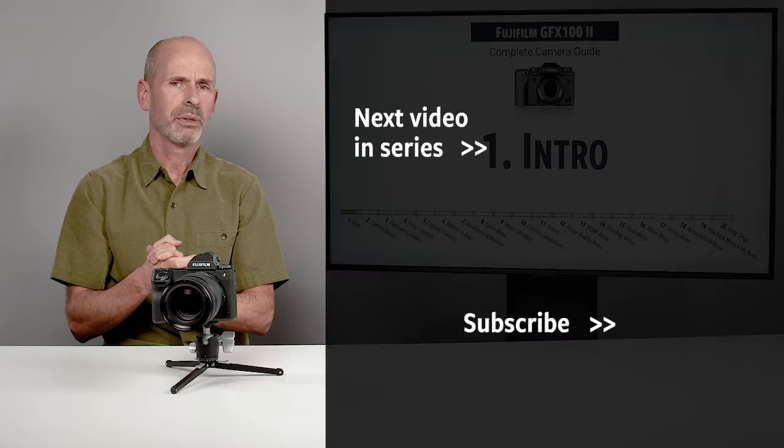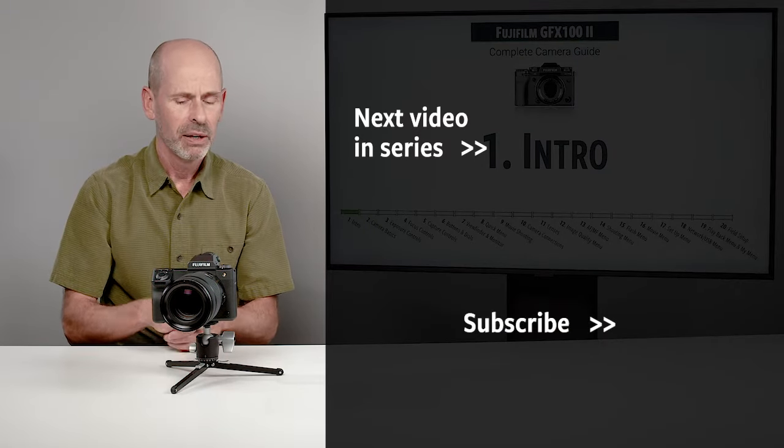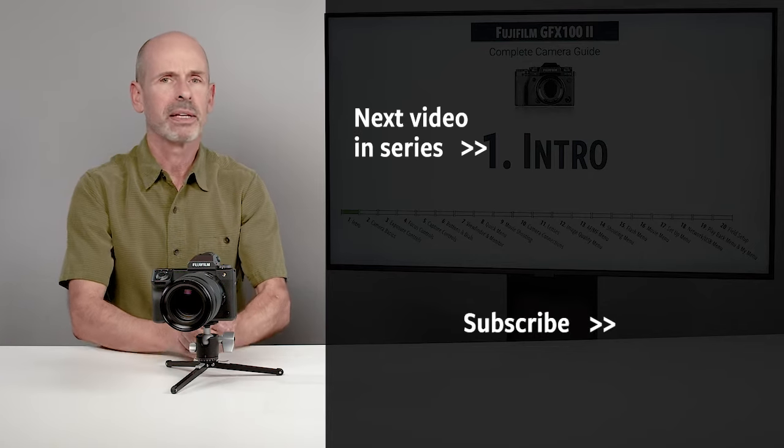Alright folks, that is your introduction to this class. We've got lots to get to, so hang on for lots more in the upcoming sections.